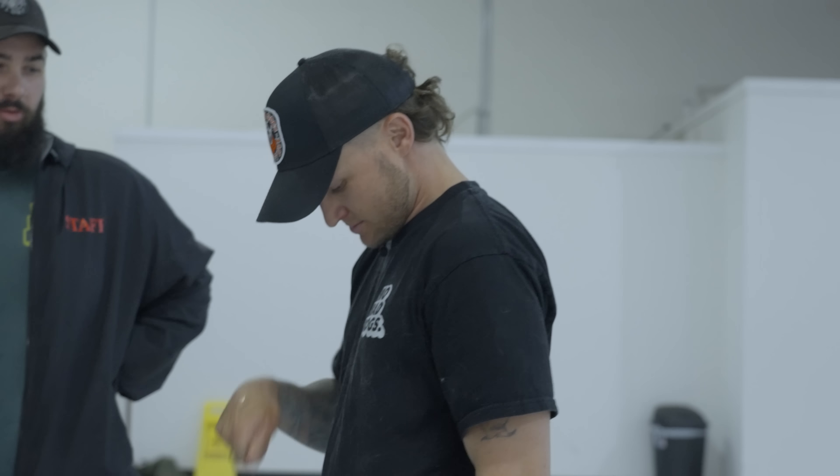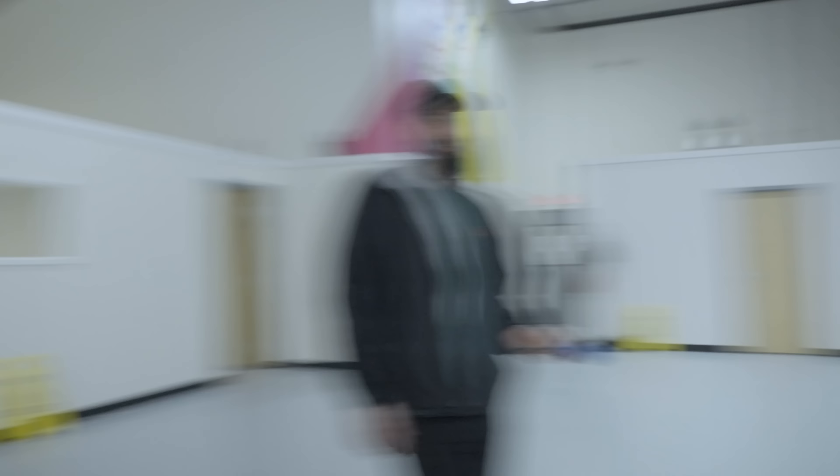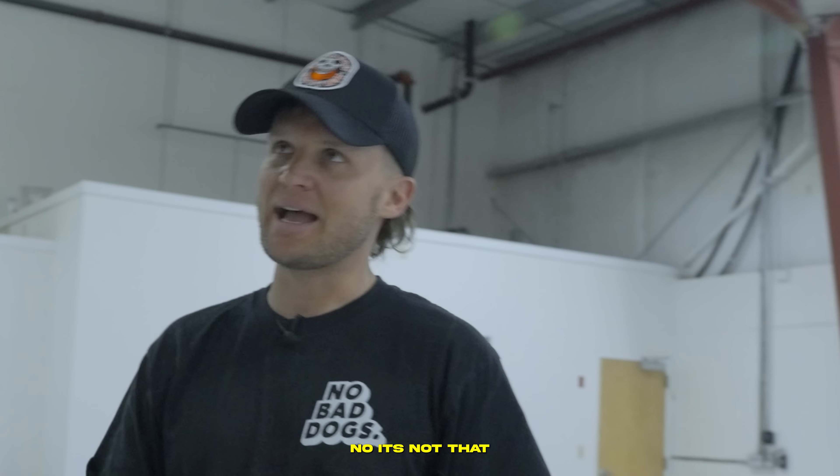Can I get the lint roller? It's like a sticky thing you roll on your shirt and it takes all the stuff off. You guys want to talk about that? I have one of those. What is it called though? You called it a lint roller? No, it's not that. Are you showing me right now? No, it's not that.